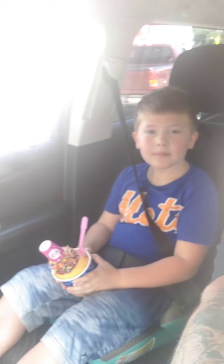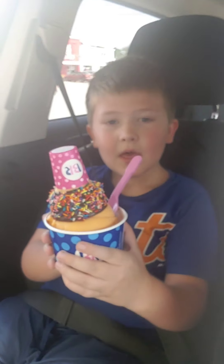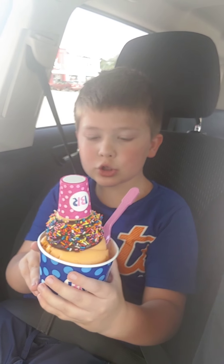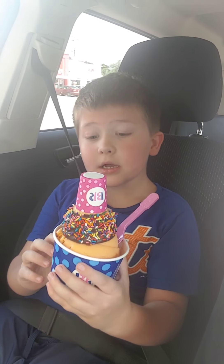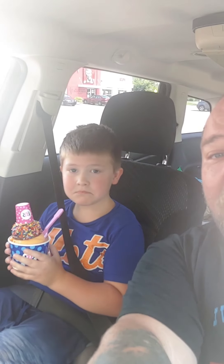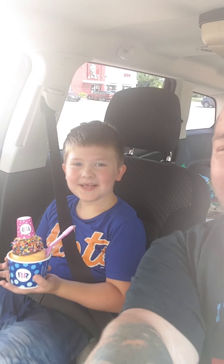So as promised, here we are. What'd you get? A cup with chocolate and orange sprinkles, and a cup of chocolate with sprinkles on top. Oh my gosh. Well, this is what he got for being able to ride his bike all the way down the street and all the way back. Yep, he did amazing. He's doing really good and I am so proud of him. Good job, Jackson. Love you, buddy. Love you too.